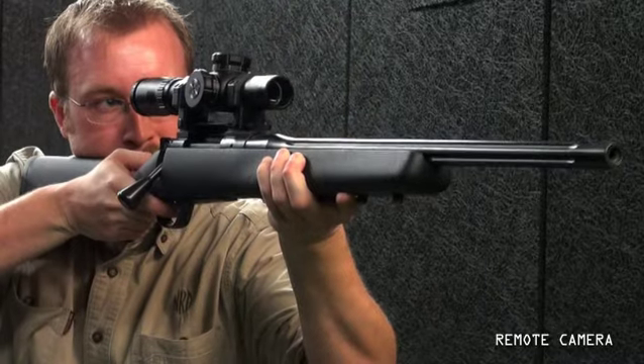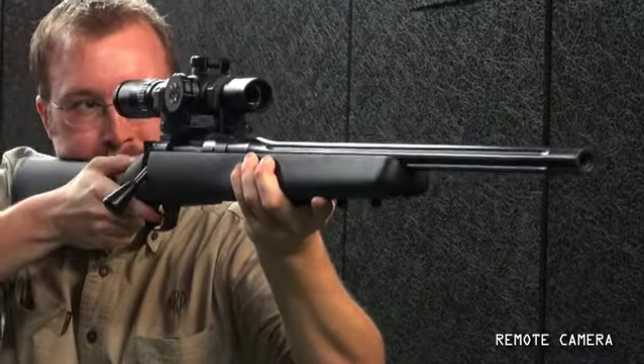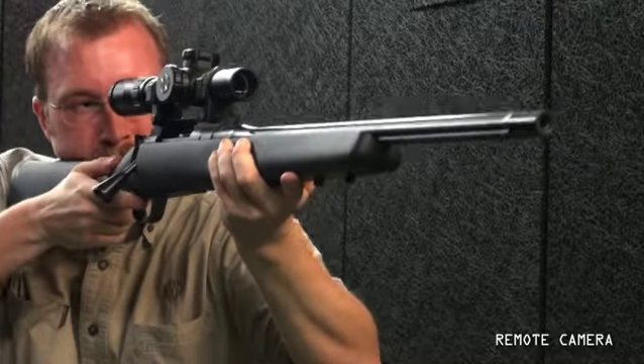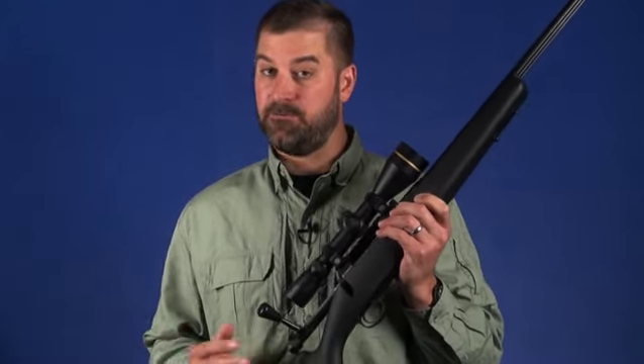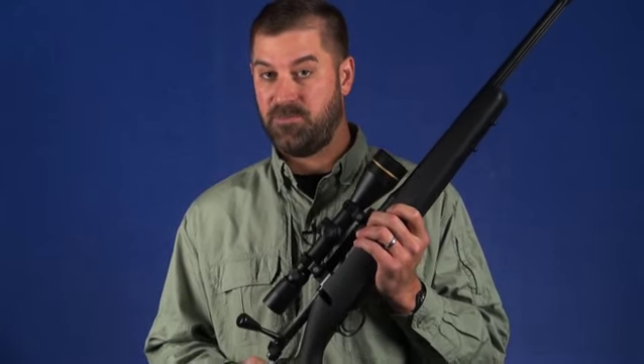The whole point of the Patrol is precision combined with portability in an easy-to-maneuver package. Kimber keeps the overall length of the rifle less than 40 inches by giving the Patrol a 20-inch fluted barrel. Weight is about 8.5 pounds — compared to a dedicated long-range rig, the Patrol is substantially less bulky.